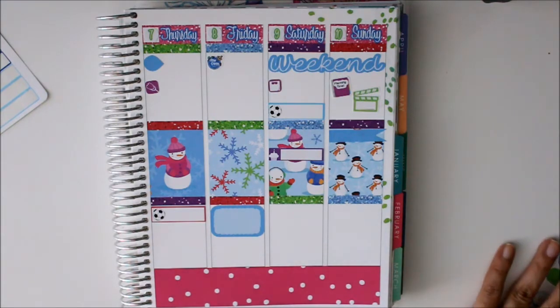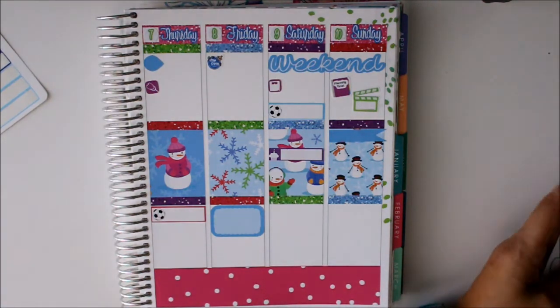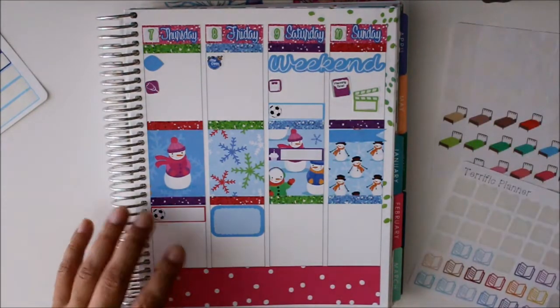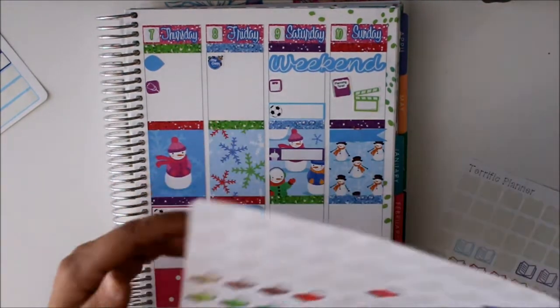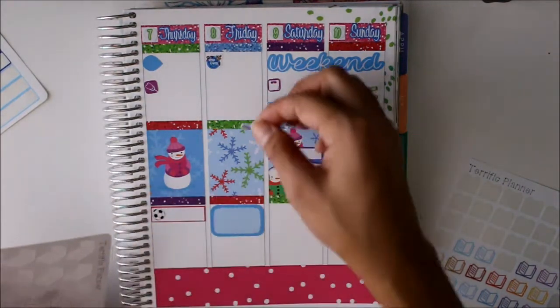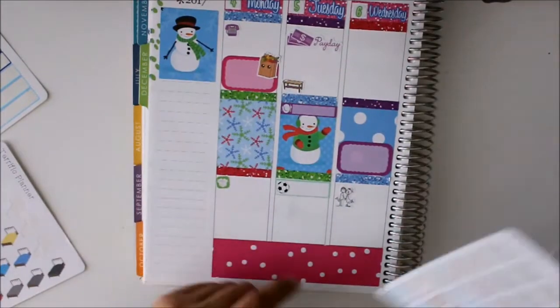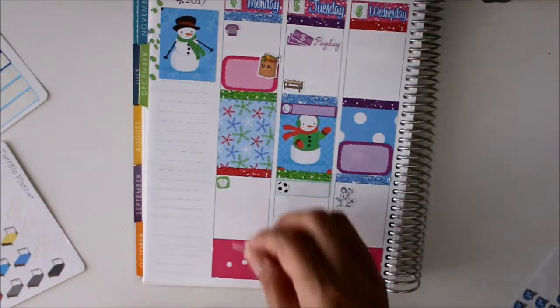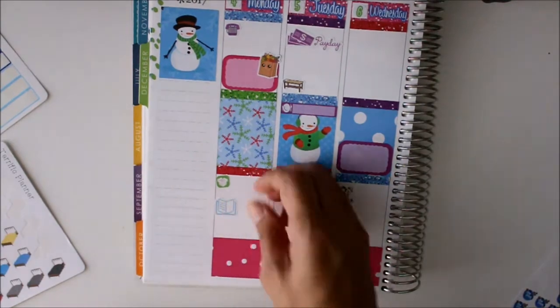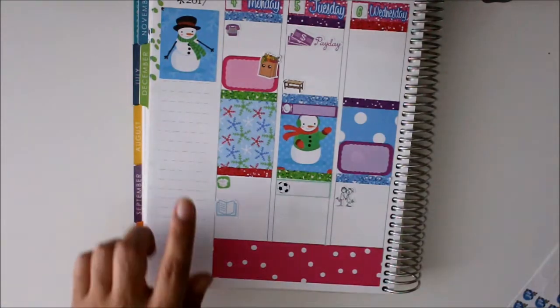Is that all I have going on? I know I'll go to Target at some point but I'll wait until the day of. So Friday we will change all the sheets and wash them, and then Monday we also have the library. There we go — that takes care of all of that. Now let's do the sidebar.